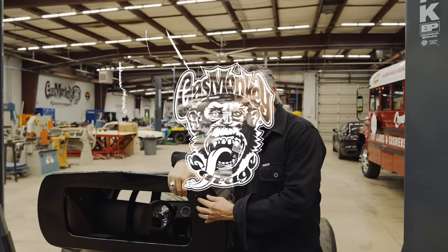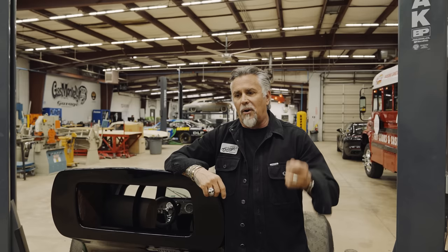All right everybody, so we got a piece of Dallas history, Richard's history, and more importantly magazine history from the 70s. We got it here. It sustained a little bit of damage, but we're going to build the whole thing anyway, so stay tuned and watch this because we're going to tear this thing apart, put it back together, and I'm going driving.